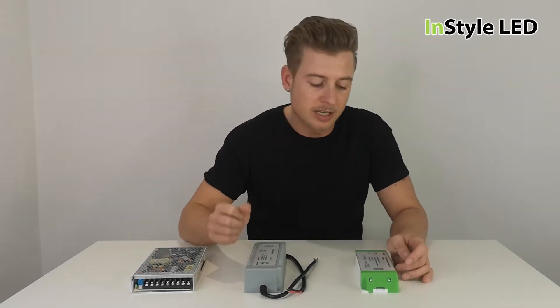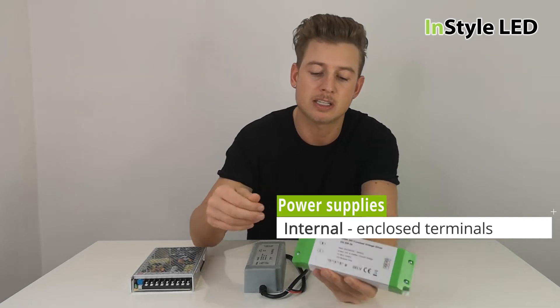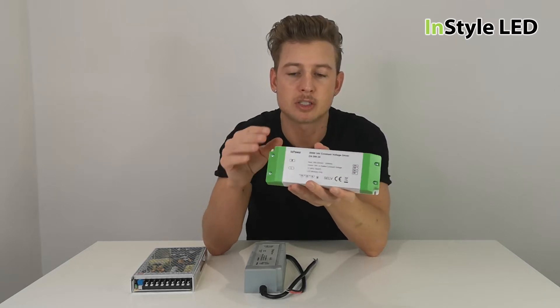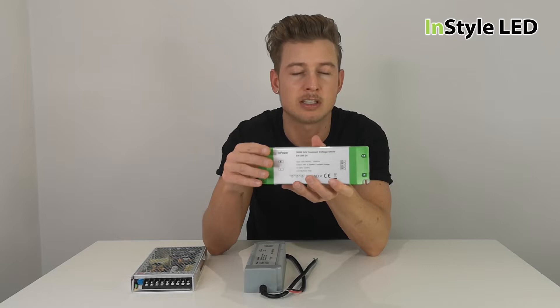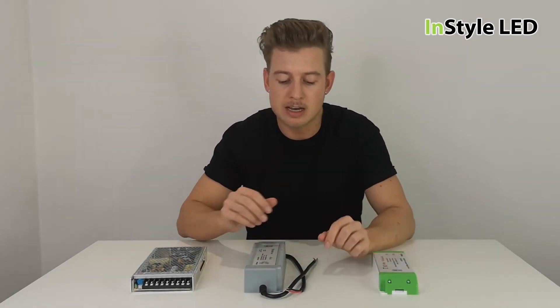We have an internal power supply that has enclosed terminals — it has an end cap covering the terminals. This could be installed in safe areas where it cannot be touched, so it wouldn't need to go into a racking system or a locked cupboard.